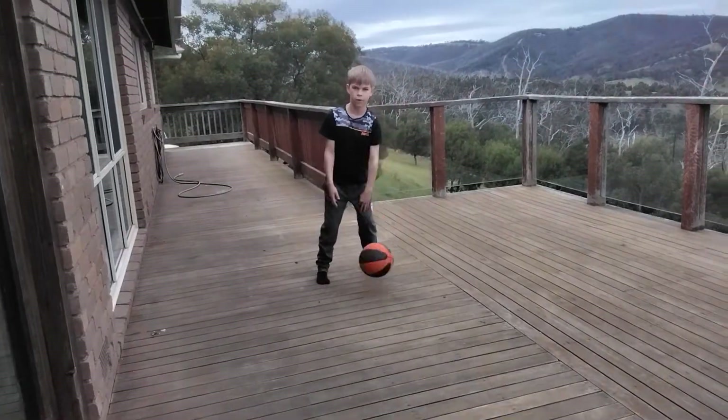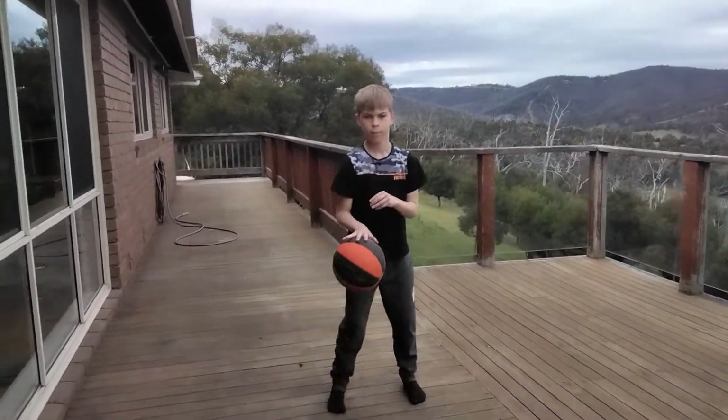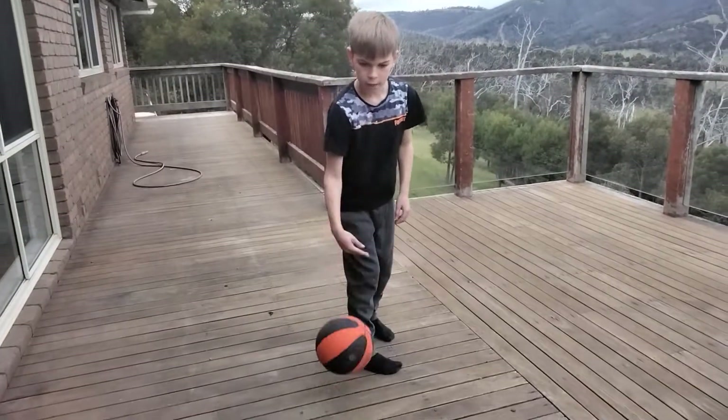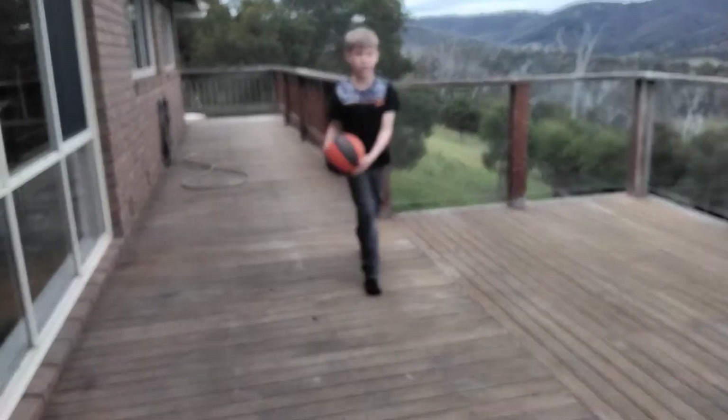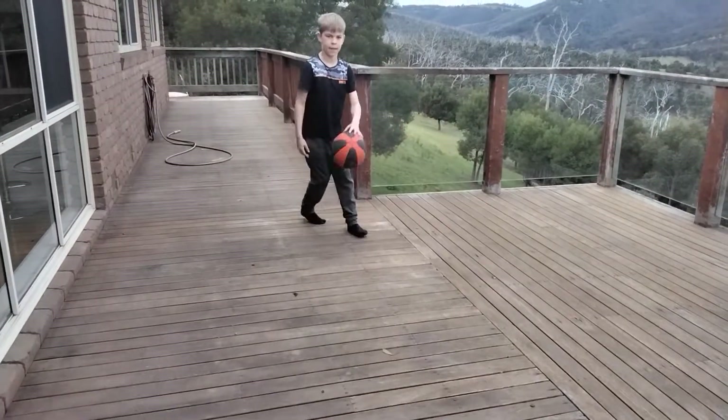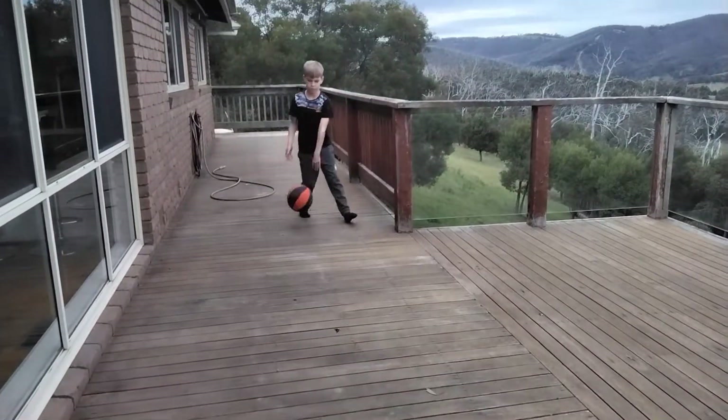Probably do it for about an hour, half an hour a day. First, practice your normal dribbling and then dribbling back. And then eventually you'll be able to go and practice that — an hour a day for both of them.